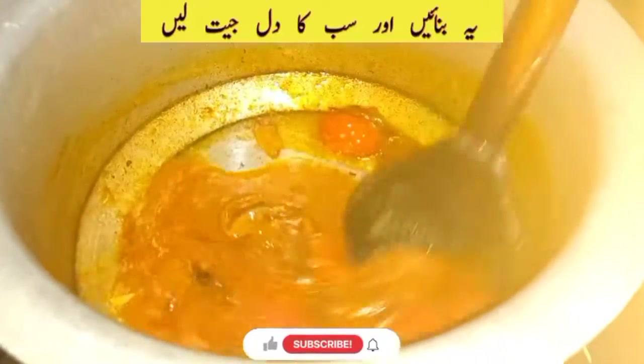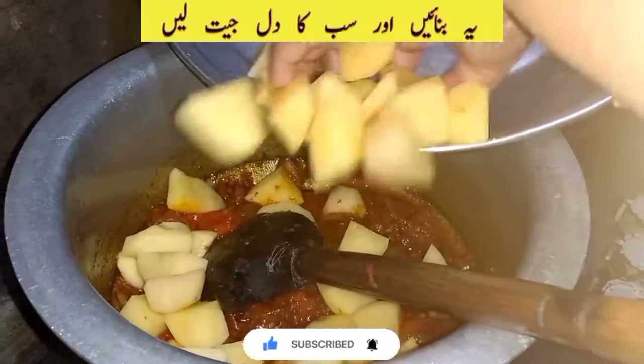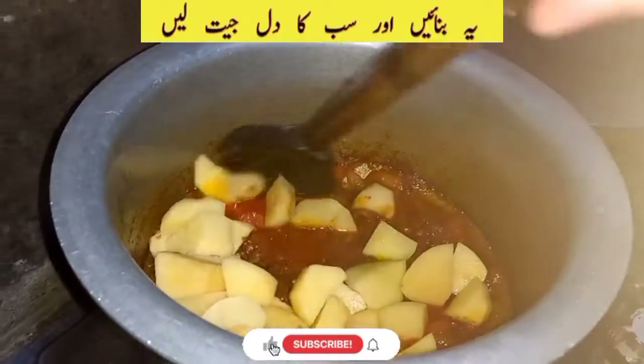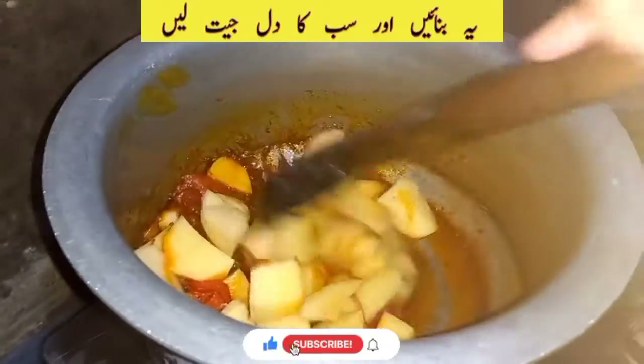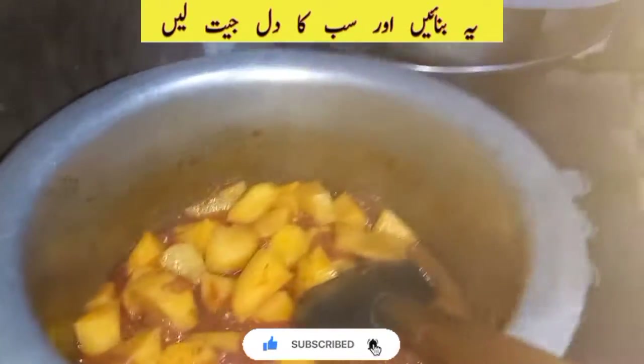This is maximum of a kilo of shimla. I'll add this tomato, we'll add it. This is the olive oil, so I'll add that for 10 minutes. Let's add some olive oil.